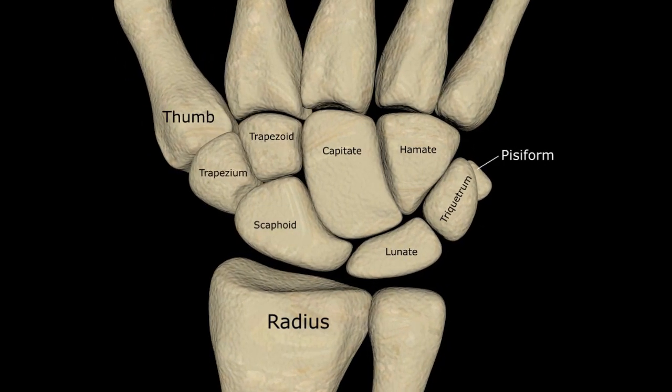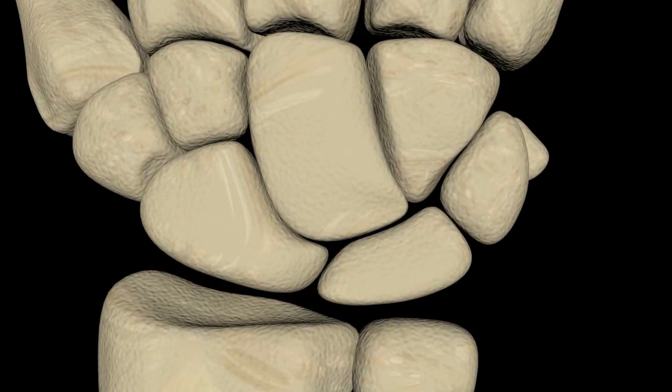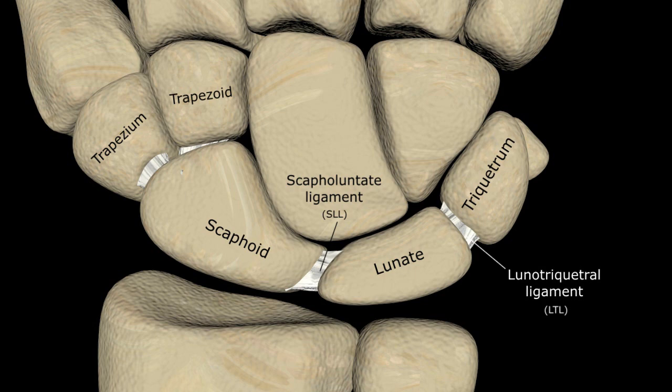A series of deep and superficial strong ligaments secure the carpal bones. For the purposes of arthrography, the two most important connect the scaphoid and the lunate as well as the lunate and triquetrum in the proximal carpal row, appropriately named the scapholunate and lunotriquetral ligaments respectively. There is also a V-shaped ligament securing the scaphotrapezium trapezoidal joint that I'm going to simply represent as a single ligament between the scaphoid and trapezium.